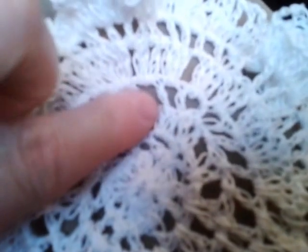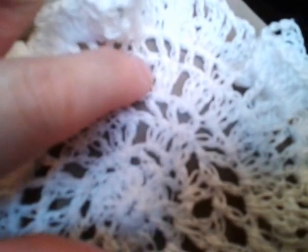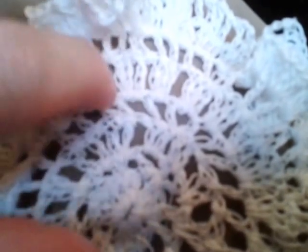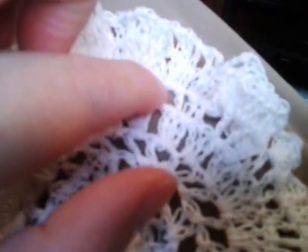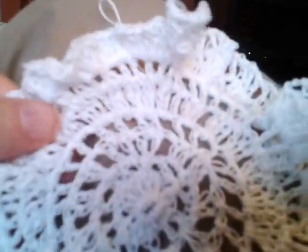Then you get to the next row and you're going to skip every other one. Then you get to the next row and you're going to put three in each hole, skip three, skip three. Then you go one all the way around — one double crochet, skip, one double crochet, skip — and then you do four: one skip, one skip; five: one skip, one skip; six: one skip, one skip — which makes it increase.